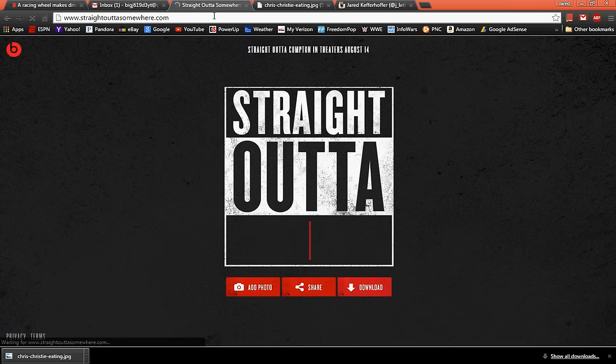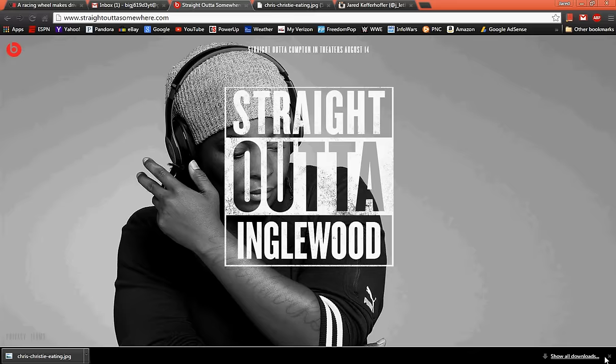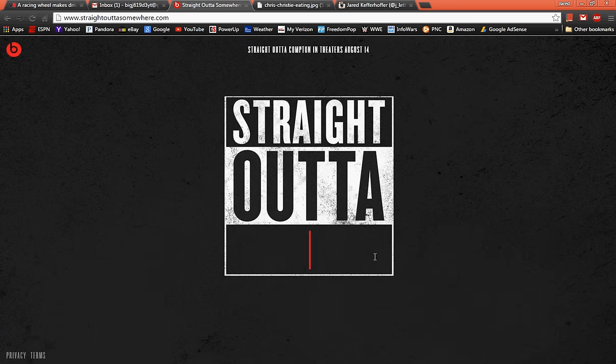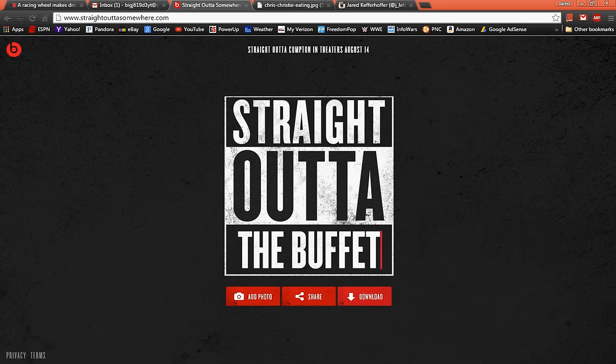So when you first show up to this website there's a little bit of an intro here that you have to watch, and then you can type. Hopefully I spelled 'buffet' right — I don't have time for spell check right now.